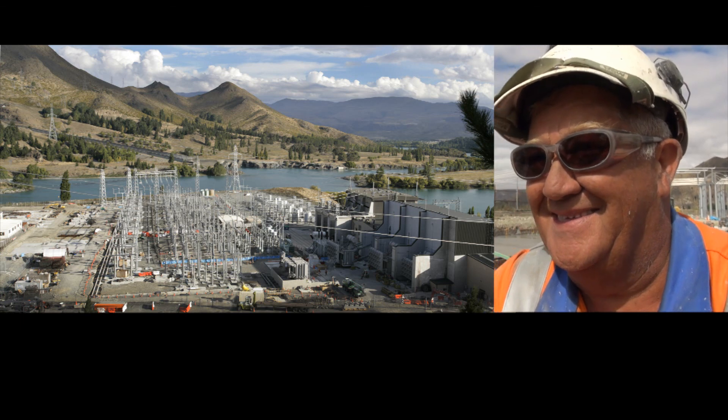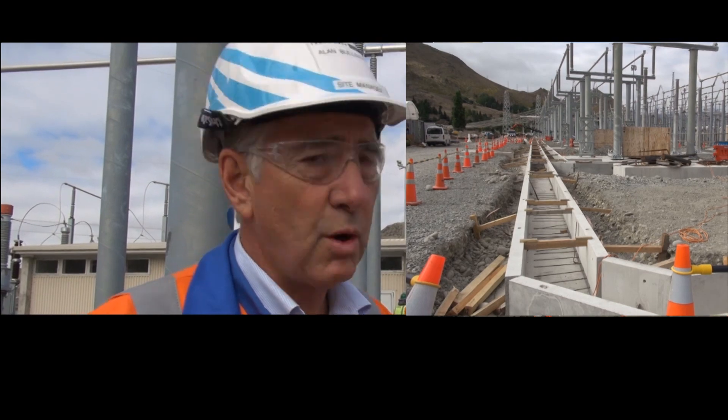It's important now that we get all the cable trenches and cable ducts complete, so we've got continuity to convey the cabling from all the field devices back into the control room.